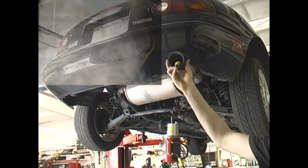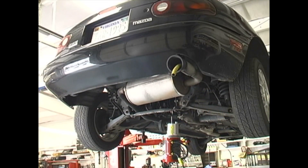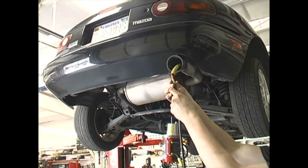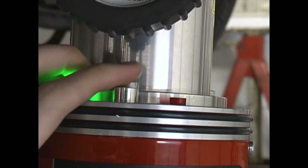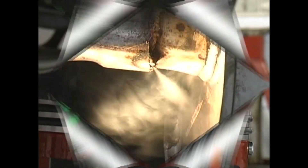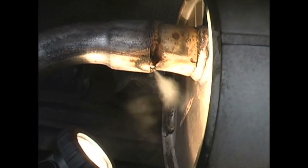Exhaust leaks are simple to find with the SmokePro using the supplied exhaust cone adapter. Simply install the exhaust cone into the vehicle's tailpipe and insert the smoke supply nozzle into its hose. Then turn on the smoke supply and look for the leak using the supplied halogen lamp.